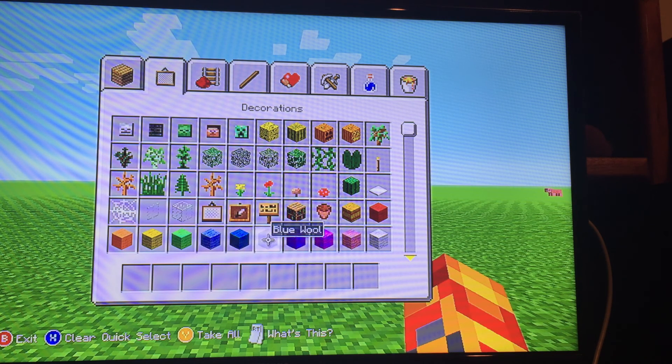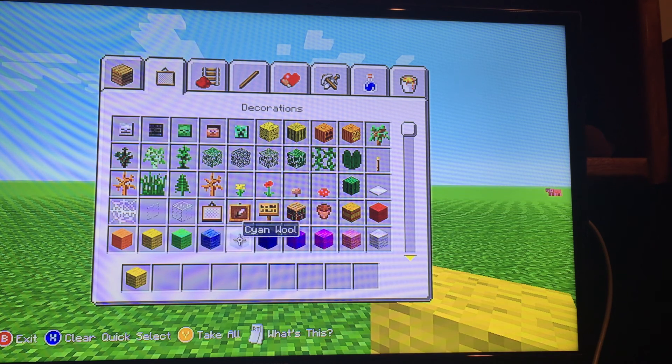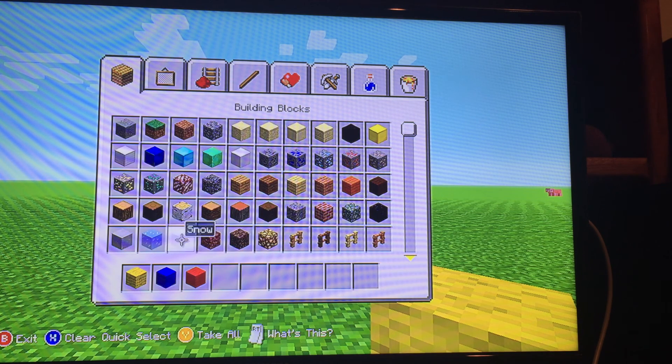I did the mane Rainbow Dash one day, which did take quite a while. So in this tutorial video, I'm just gonna go ahead and work on her cutie mark, which represents Rainbow Dash and her special ability.